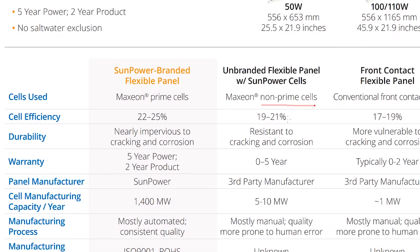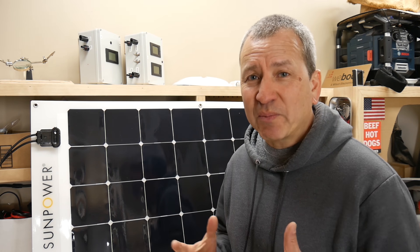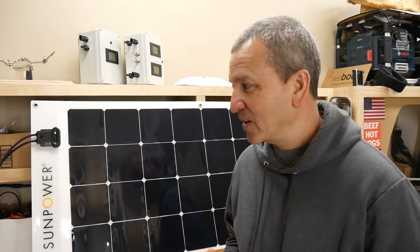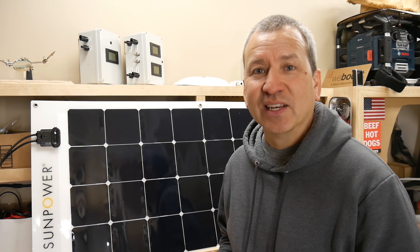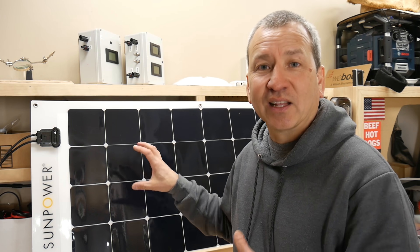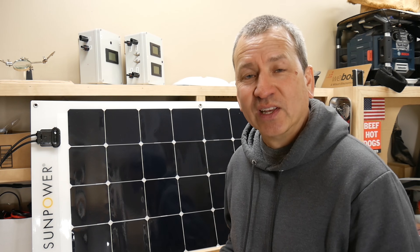The non-prime Maxion cells have an efficiency of about 19 to 21%, which is really, really good. But the prime graded Maxion cells are rated from 22% to 25%, which is pretty much the best you're going to get that's commercially available right now. So really good, high-quality cell — that's what is in here, which is why they can claim to generate more power.